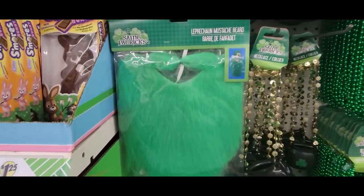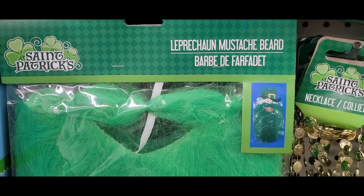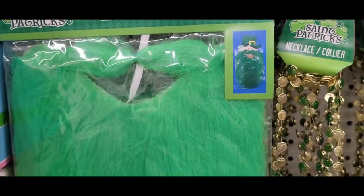Oh my word, check it out. They have a leprechaun mustache and beard. Looks like a little gnome there. That is just too much.